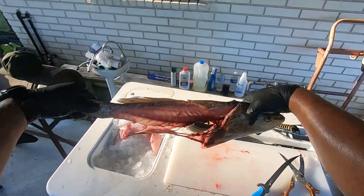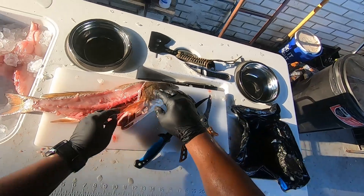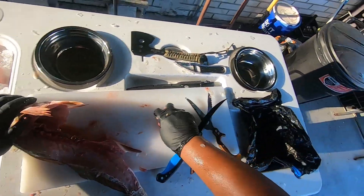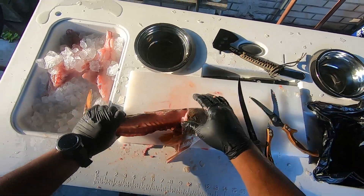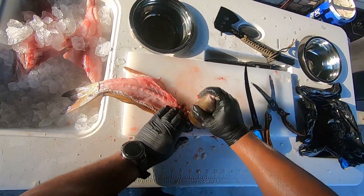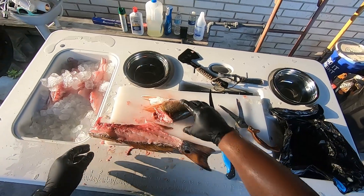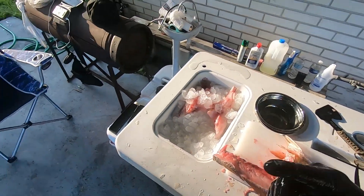This is the head — as you can see right here it's see-through, which means you did a good job taking the filet off. I'm going to get all these guts out and save the head and everything because I'm going to make a stock with them. All this is meat on this backbone — I'm going to rinse these filets off and then start on the other fish.